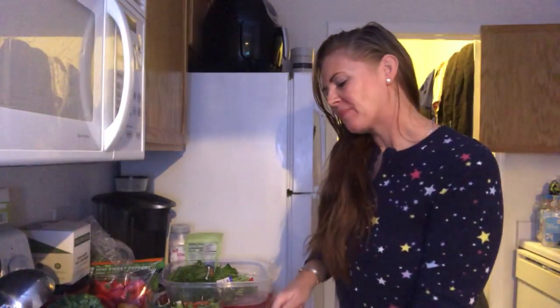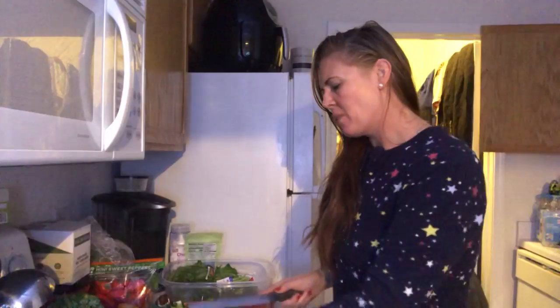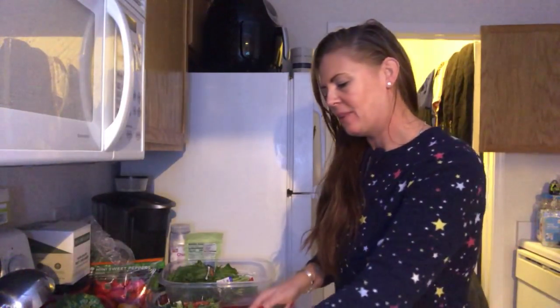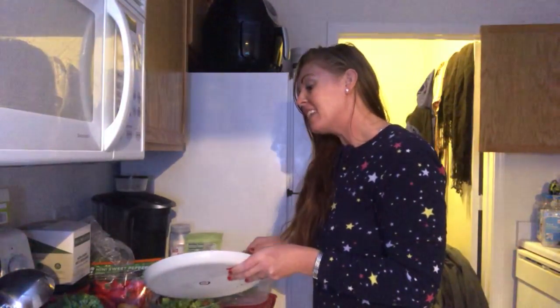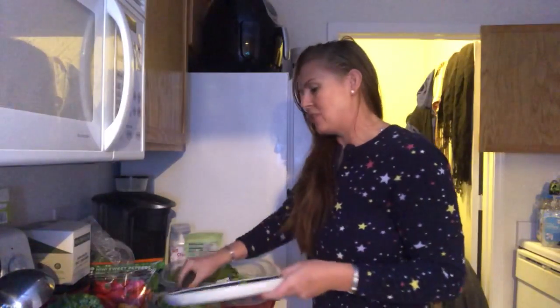I enjoy so much putting this salad together, to share with you what I do to try to be healthy, to share with you what I try to do to live a healthier life. Because if I can do it, you can do it. And it starts with a positive mental attitude.